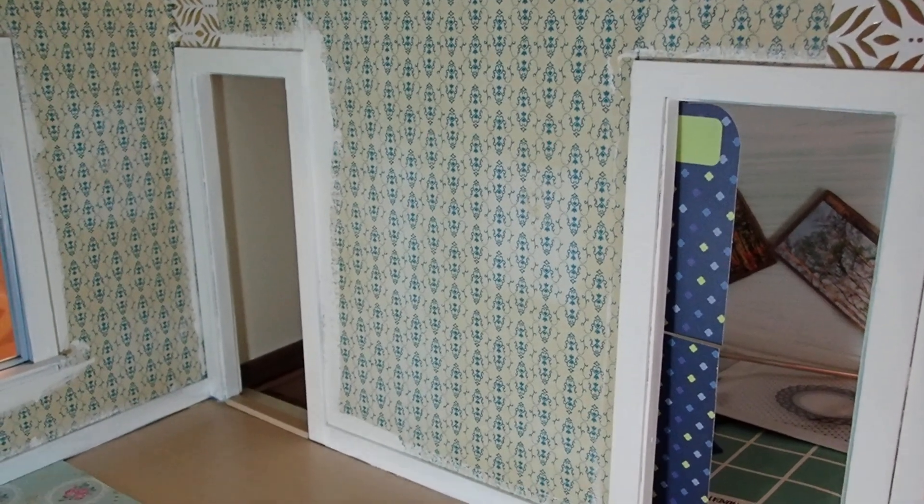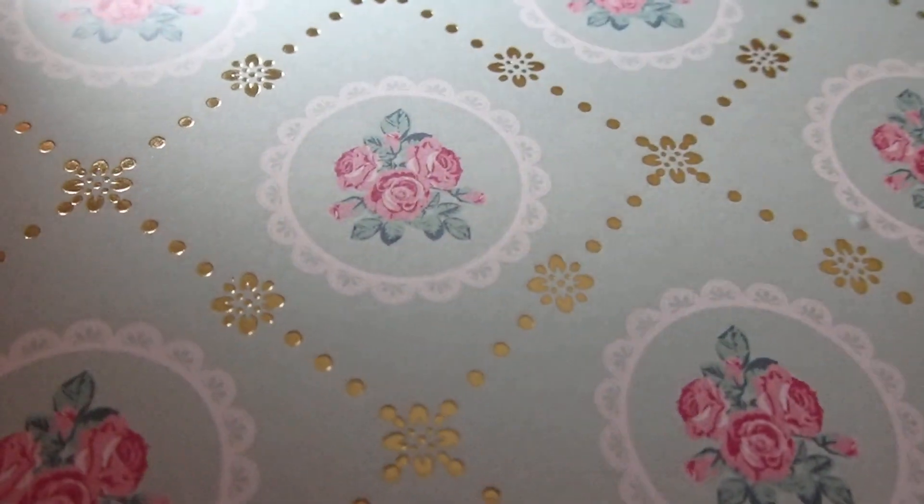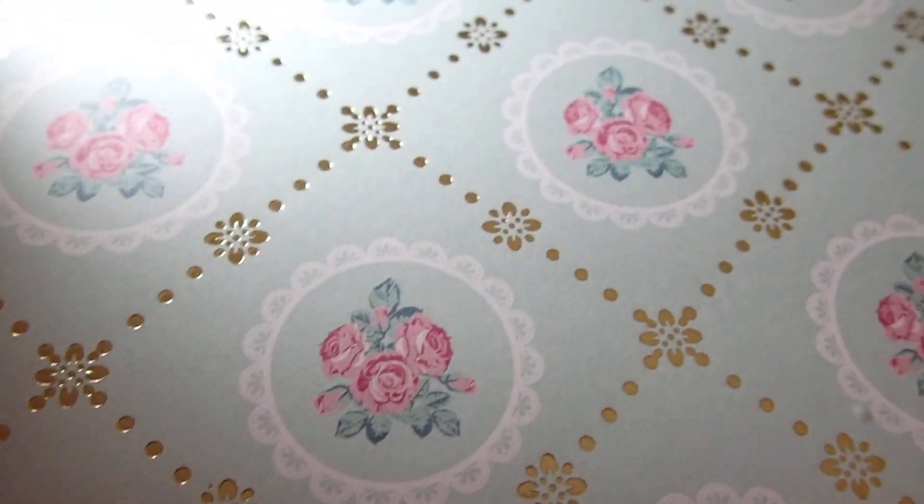Now before I start, you might have seen a video in which I shared with you the choices of paper that I am using for this room. And it's these here — very beautiful paper. Look at the gold around the floral patterns. And then we have this one which is going to be for the flooring.